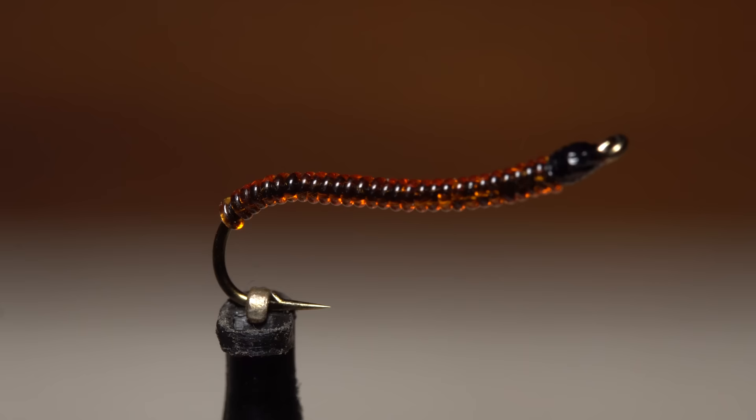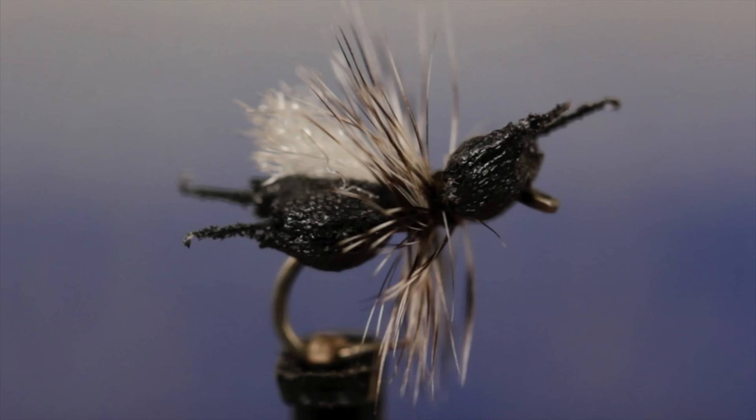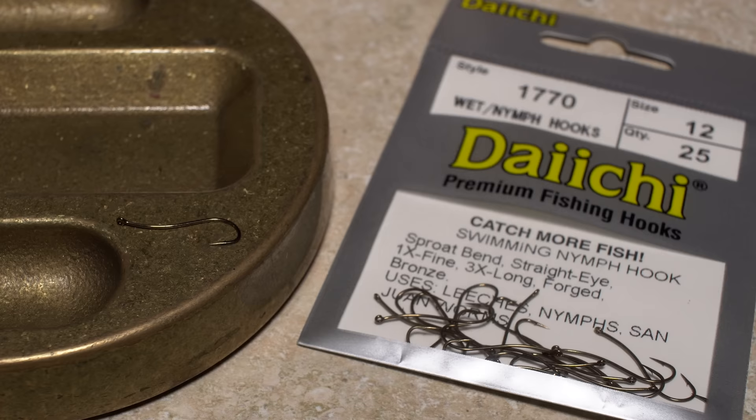This is Ken Walras' crystal worm — it's an easy to tie, extremely versatile pattern. Ken is a fixture at many fly fishing shows and he's well known for his innovative fly patterns, including the very popular Ken's crazy ant. For the crystal worm, a Daiichi 1770 hook in size 12 or 14 is a good choice.